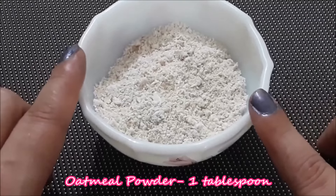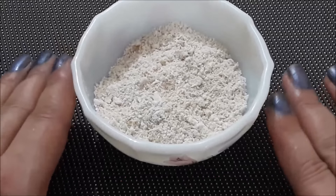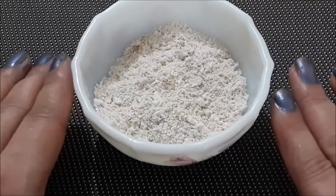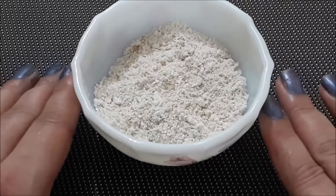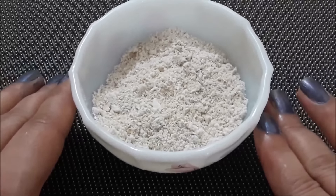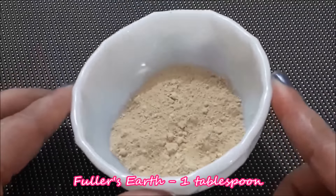Our next ingredient is oats. I have made a powder in the mixer. Oats have 18 types of amino acids and these amino acids stimulate your skin's collagen production, and oats also hydrate your skin.